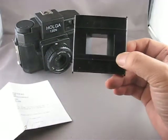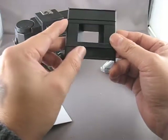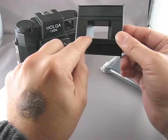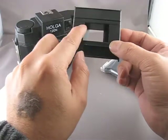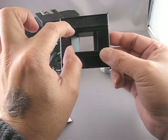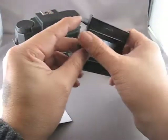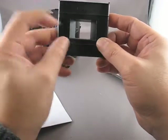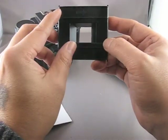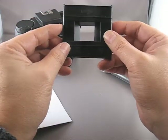One thing you'll notice about this film mask is that you only have one option, meaning that this mask will crop your negative down to a standard 35mm frame — 24 millimeters tall and 36 millimeters wide. This mask does not include the sprocket holes, so if you want to shoot 35mm film and get image in the sprockets, you won't get that with this mask.